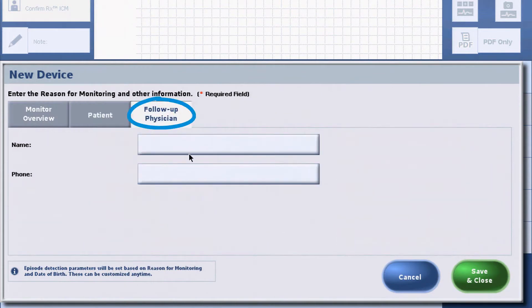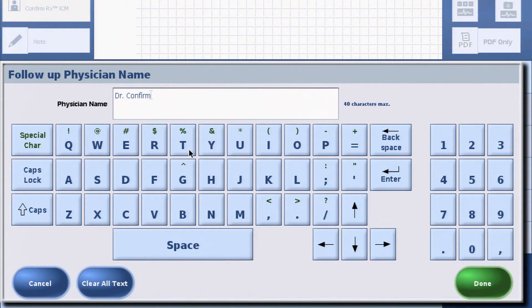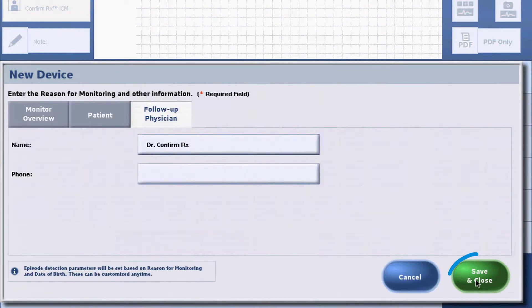Finally, select the Follow-up Physician tab and enter the appropriate information. Once finished, select Save and Close to continue.